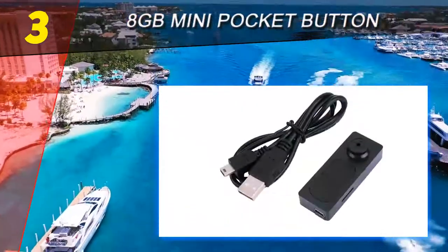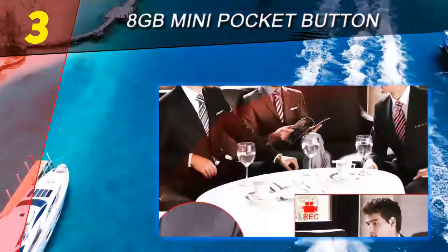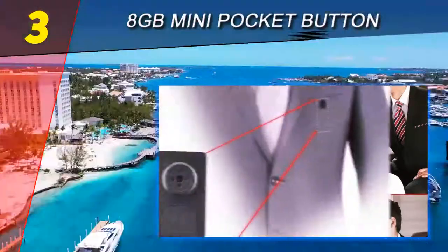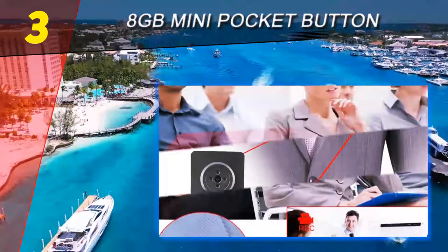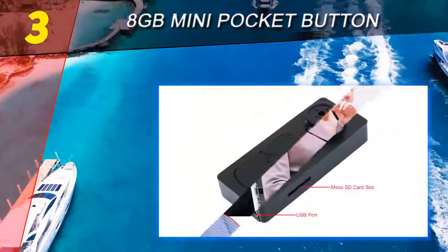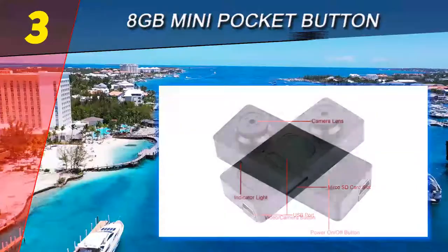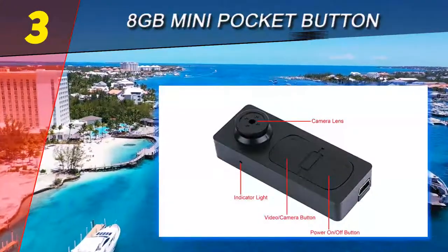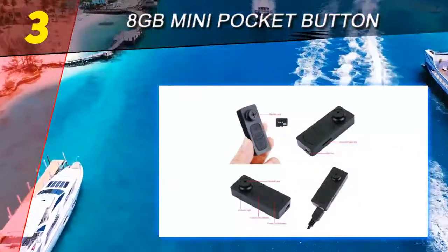At number 3 on our list: the 8 gigabyte mini pocket button camera. This pocket button camera can record video and also take high quality pictures. All you need to do is adjust it on your shirt — this small camera looks just like a cloth button, but in reality it's a covert spy camera. It's very difficult to notice. This camera is operated very easily because it has a motion activation function that detects any type of motion and starts recording.